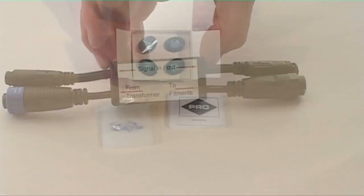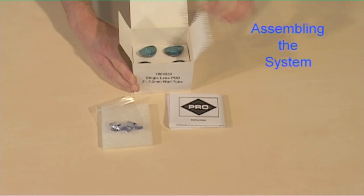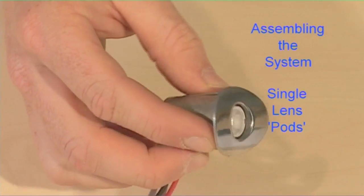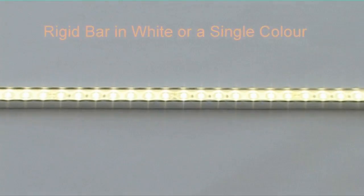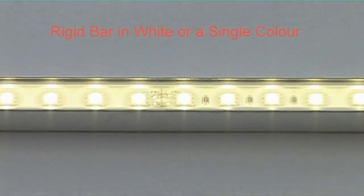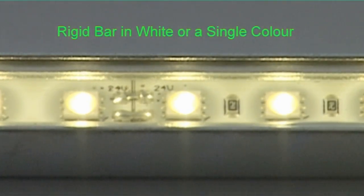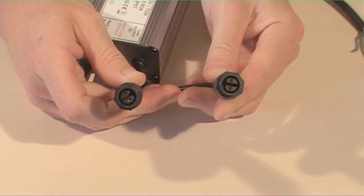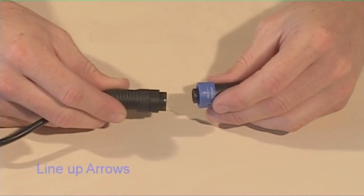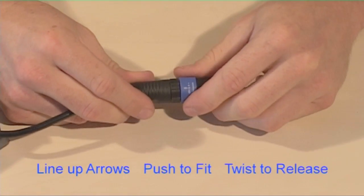Here's how the components connect together. The single lens, or pod, works on 12 volt DC. The rigid bars work on 24 volt DC. The two systems can't be mixed. The connectors on the output side of the transformers are waterproof, as are all of the connectors in the system.